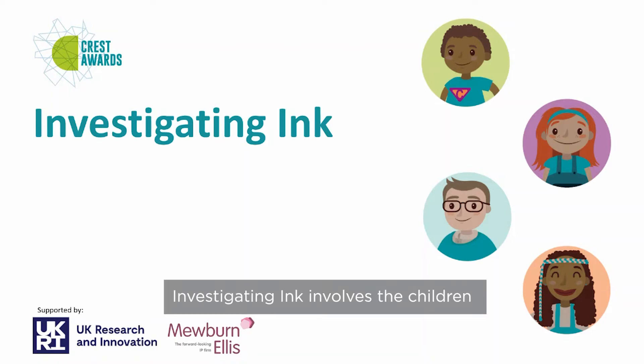Investigating ink involves the children using chromatography to identify the pen used for a ransom note. It doesn't link to the national curriculum but is a fun problem-solving activity.